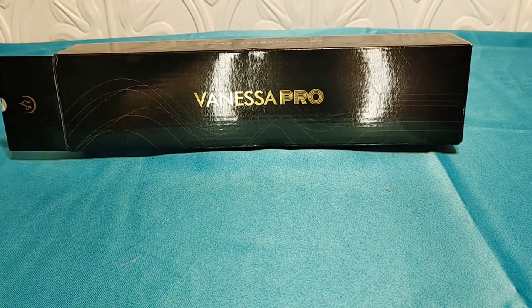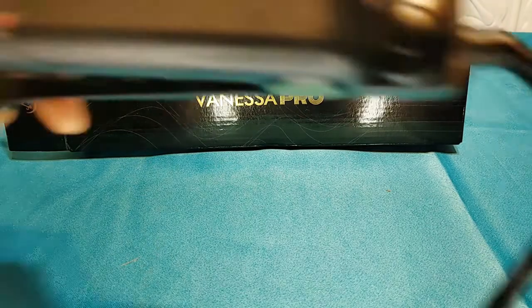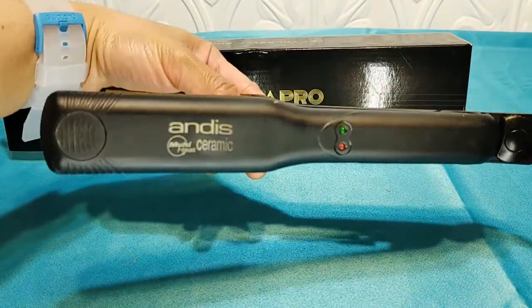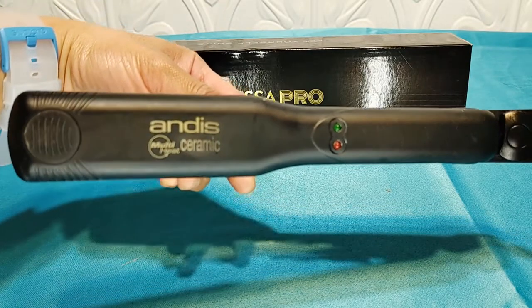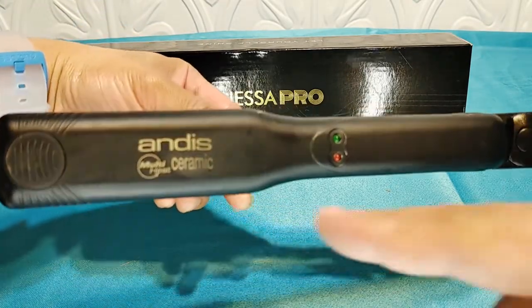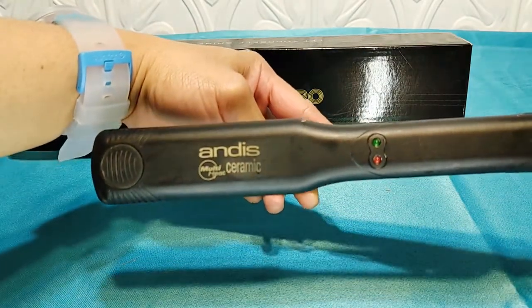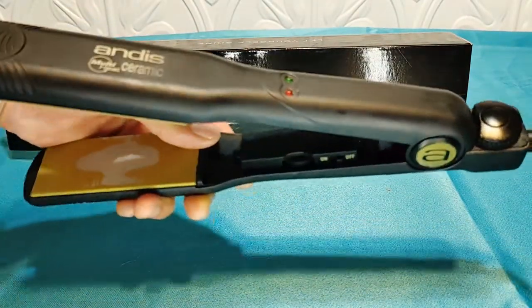The brand she had was Andis — and I know that company from hair clippers and stuff. I'm not sure where we got it, maybe TJ Maxx. It says ceramic on there — 'multi-heat ceramic' — and it does go up to 450 degrees.